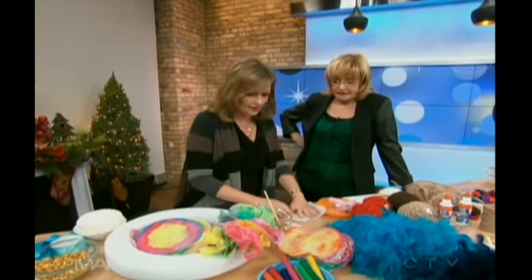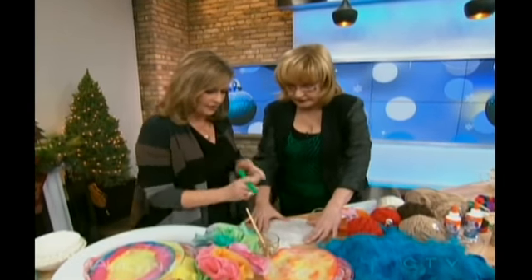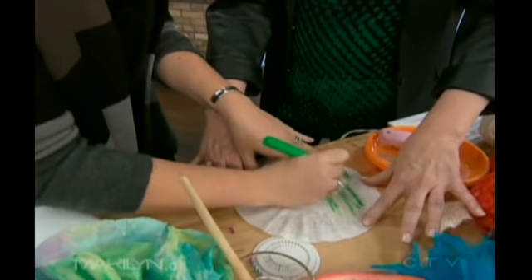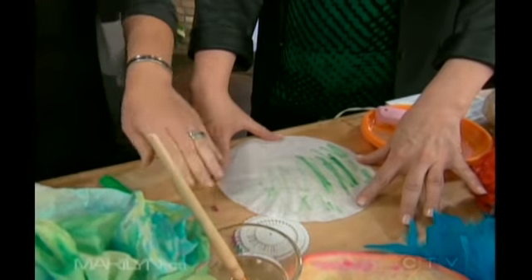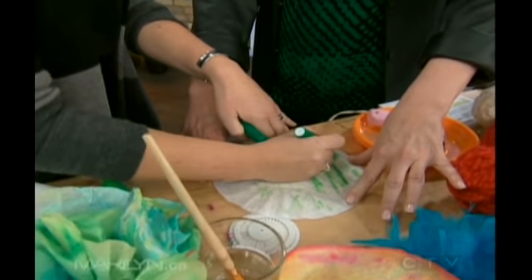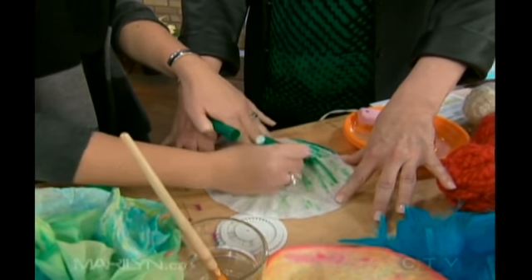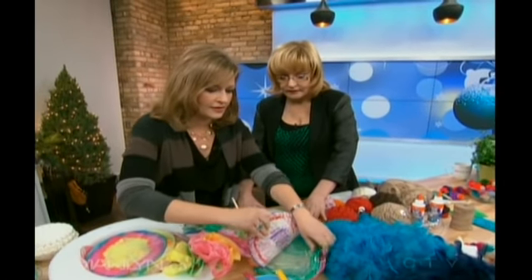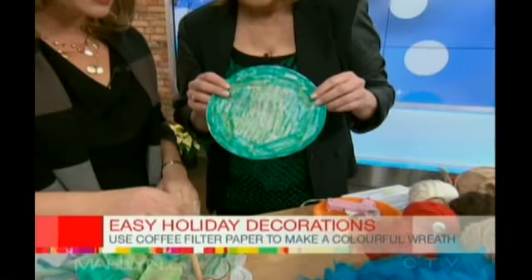So we just get our coffee filters — this is really, really cute. We're going to make some green flowers. So this is as simple as coloring it with a green marker, just like this. We want to add different layers and different colors, so we can do a nice dark green around the outside. Make sure you do the outside — the whole thing. Color it in. These are some ones that I had just finished earlier.